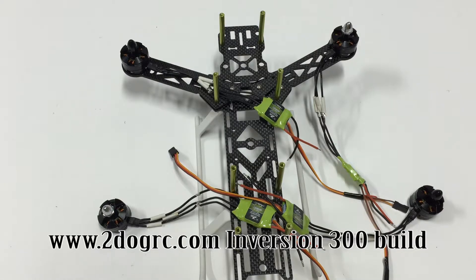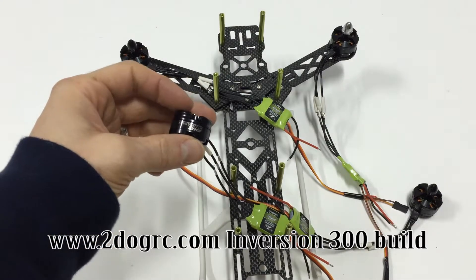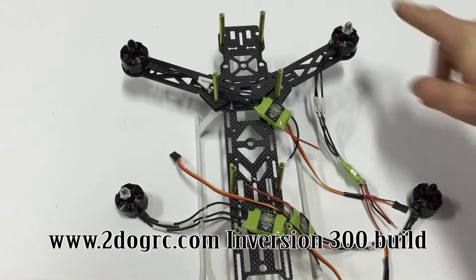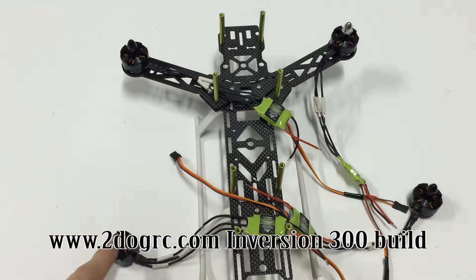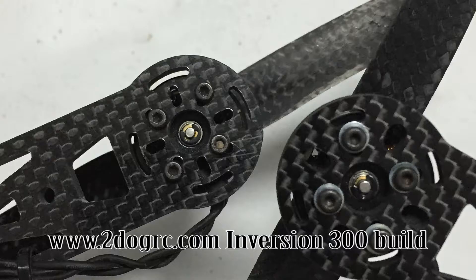For this step we're putting the motors on. I'm using the Emax 2204 motors - real powerful, especially on three cells. 2300 KV runs a six inch prop, does a very good job with lots of power. I've used these before, so I'm using the same layout as before: silver motor front right, black front left, silver motor back left, black motor back right.